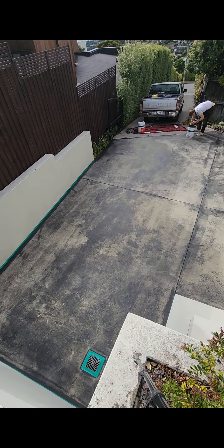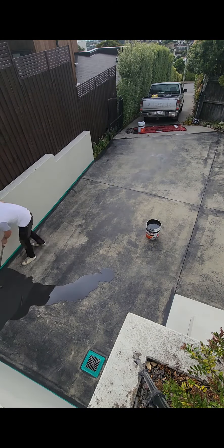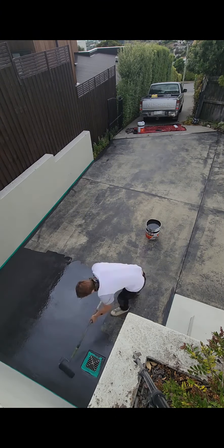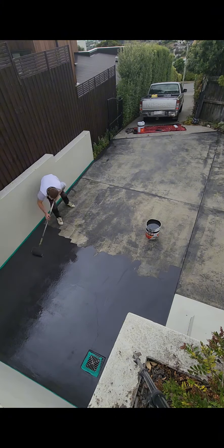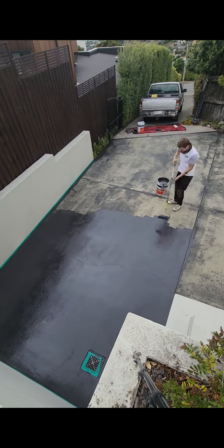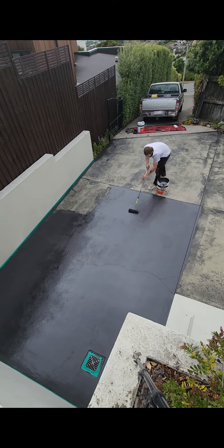Yesterday we were at this job giving you a chemical wash down, an acid wash, and getting it ready for us to apply the base coat. In this particular video you'll see me applying the base coat and then also applying a top coat, and this one came out really, really well.